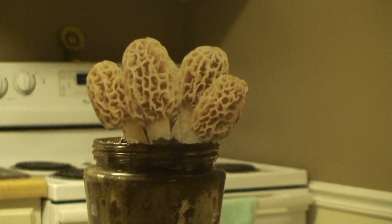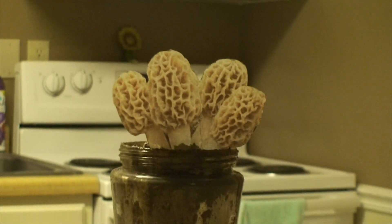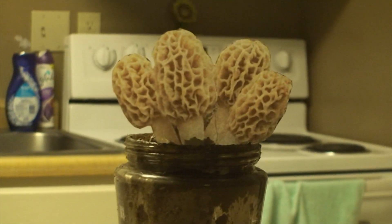In the morning, you will have beautiful morel mushrooms in a glass jar.